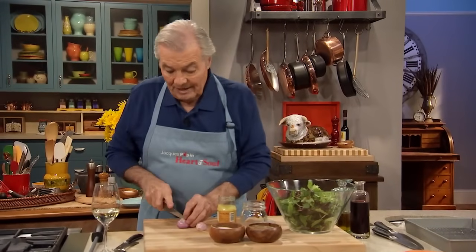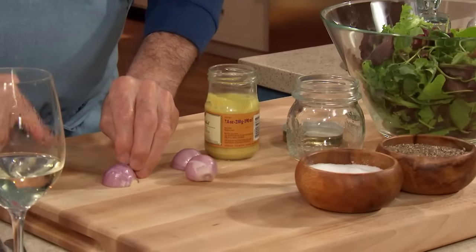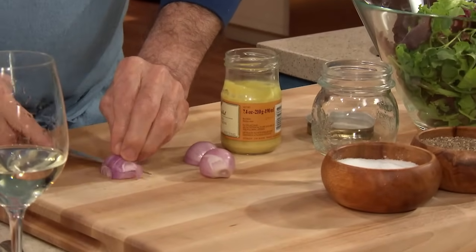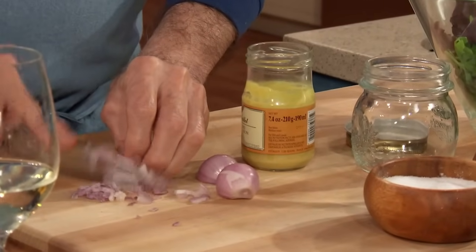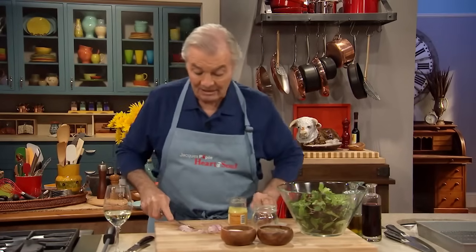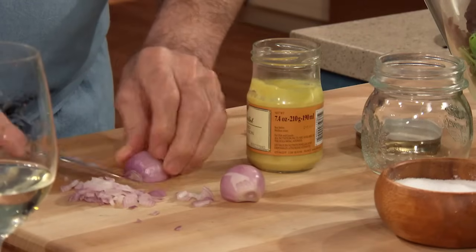I never understand people buying dressing for salad. If you look at it, most dressings have at least 25% sugar — that's considered dessert. If you have more than 20-25% sugar, it is a dessert. And people eat way too much sugar.